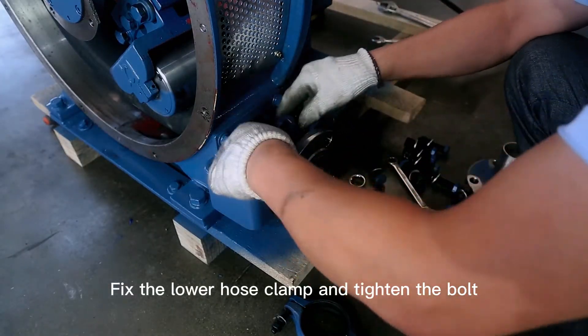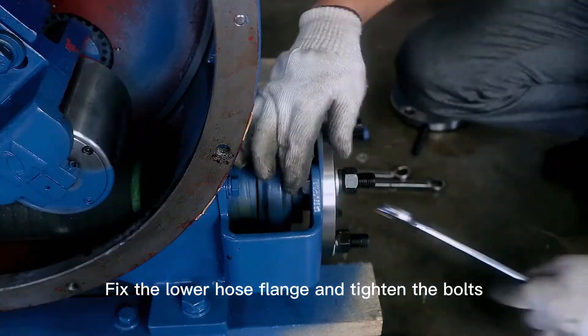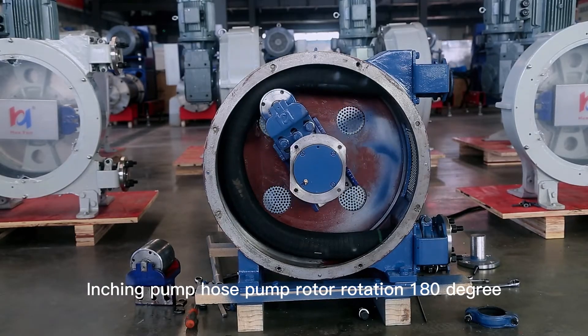Fix the lower hose clamp and tighten the bolt. Fix the lower hose flange and tighten the bolts. Inch the pump, rotating the hose pump rotor 180 degrees.